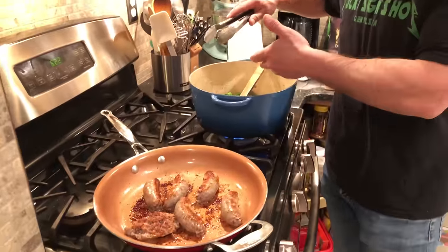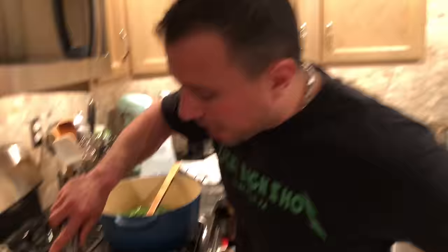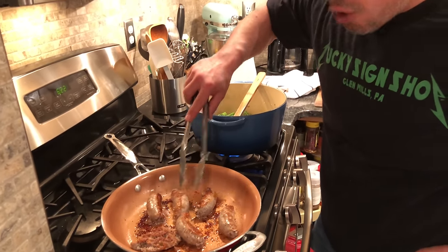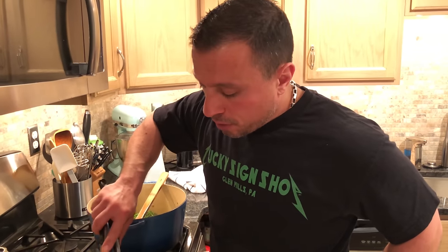While we wait, let's talk about the sausage. This is a homemade Italian sausage made by Cannoli Brothers, located at 16th and Porter in South Philadelphia. They're a very old, corner butcher shop.